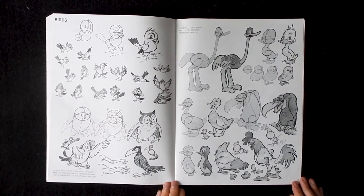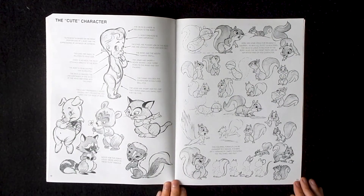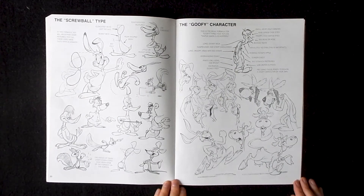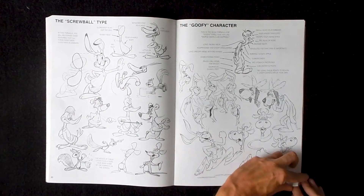This book walks you through all of the steps it takes to make great cartoon illustrations. From blocking characters out just using basic shapes, to refining them to the point of uncluttered perfection, this book has it all. And if drawing cute characters is your thing, you'll definitely get your money's worth in this book.